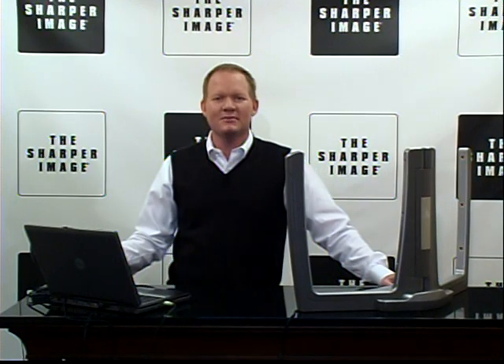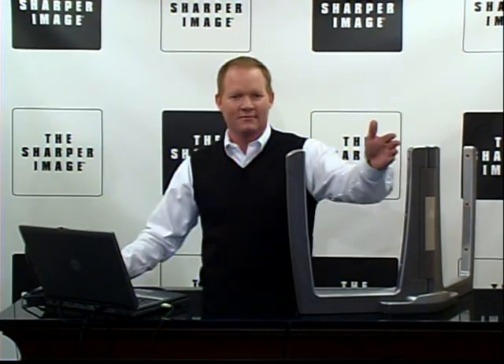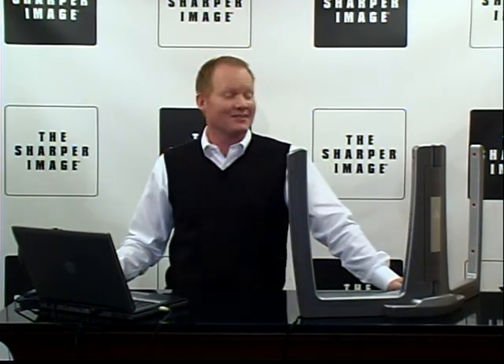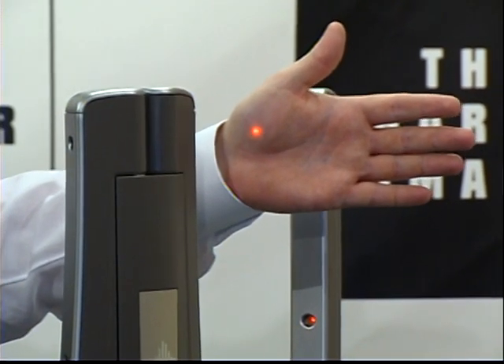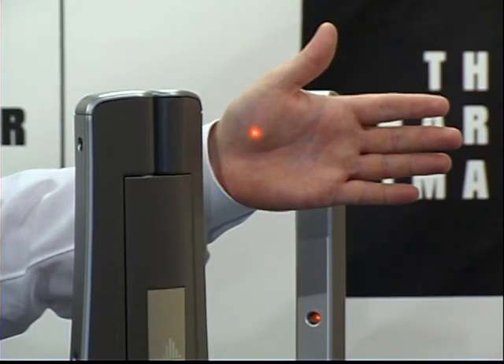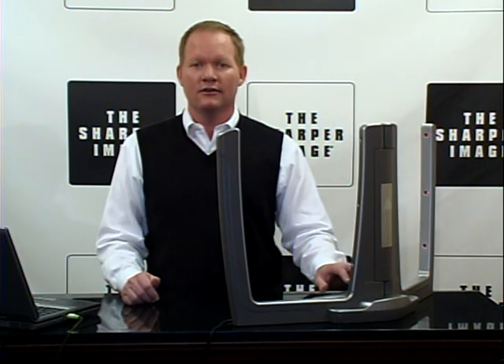This is pretty cool, it's the Beams Interactive Music System. No experience needed, it's my first time. Break the beam with your hand and what you do is you trigger the sounds, and you've got all the controls right here at your fingertips.